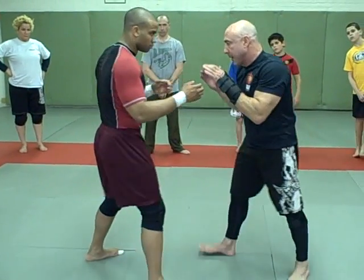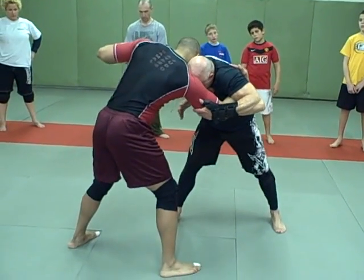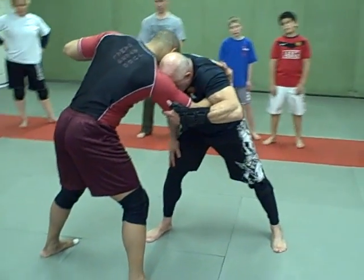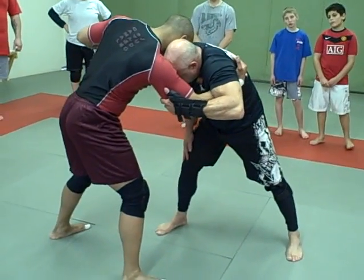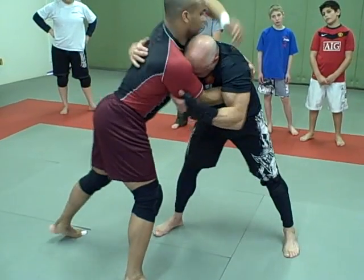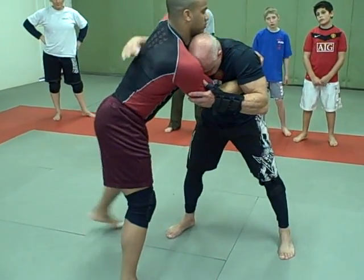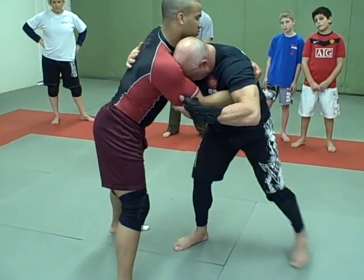I want to trap that hand. As he reaches up, try to trap. I keep my foot, right foot, at the center of his body. He's probably going to try to come over my head and pull me down. When he does that, I can come here, or if he tries to trap my arm, that's fine. I'm going to keep my hand here and my head here.